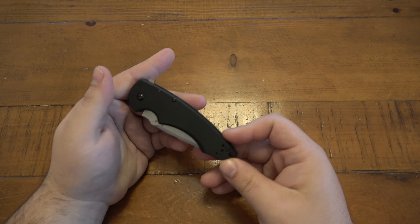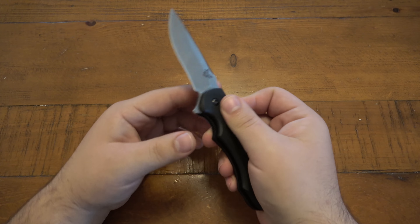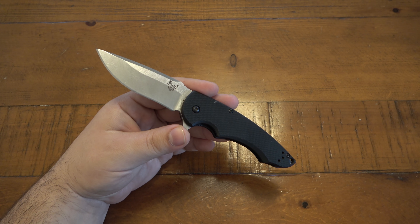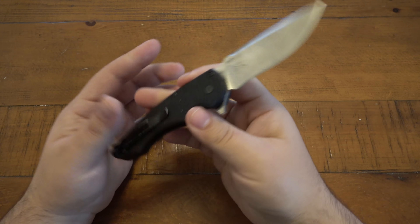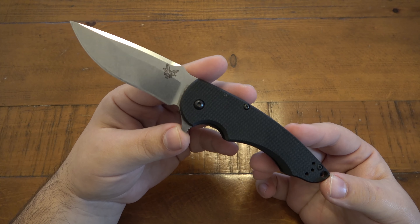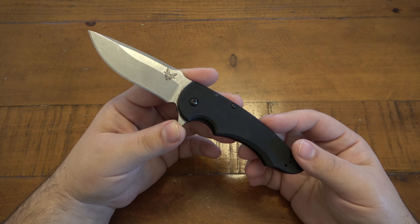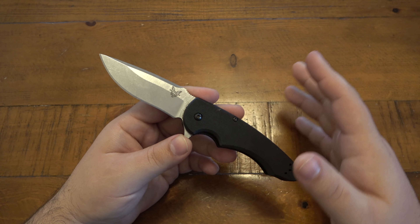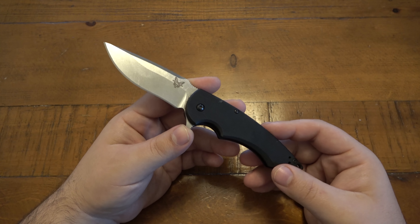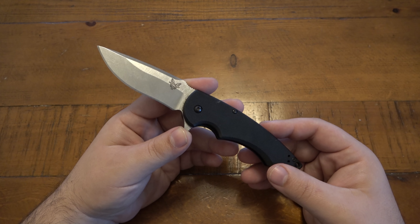This knife is discontinued, and for good reason. There were two versions: this satin blade version and a black-bladed version. This is the model 320 Precinct — basically a collaboration with Butch Ball, the custom knife maker. His designs are identical to this; it's just a production version of his knife. I've never had a custom from Butch Ball, but you can Google his name and check his website — his designs look awesome.